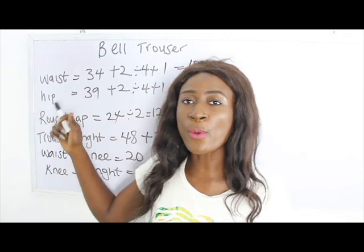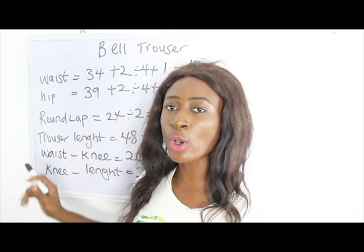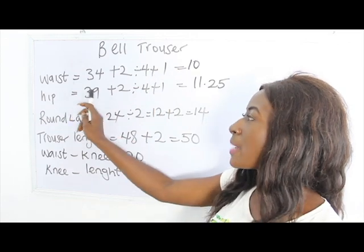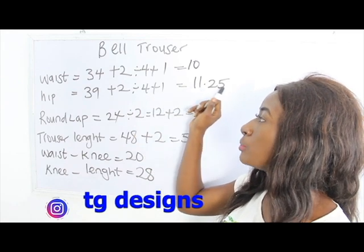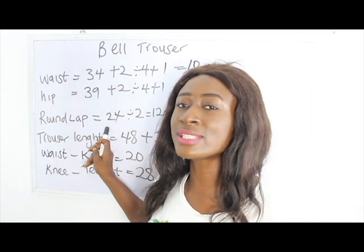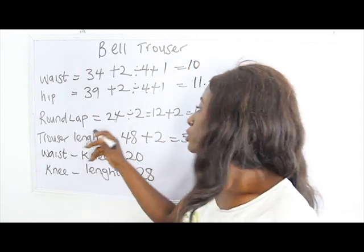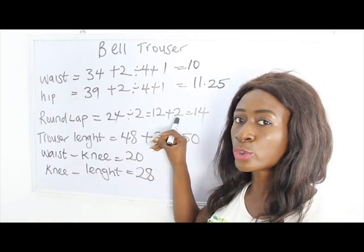The basic measurements required are: waist measurement, hip measurement, round lap, and chosen length. Our waist measurement is 34 plus 2, divided by 4, plus 1 — we have 10. Our hip is 39 plus 2, divided by 4, plus 1 — we have 11.25. Our round lap is 24, and note that we divide the round lap by 2, not by 4 — so 24 divided by 2 gives us 12, plus 2 equals 14.